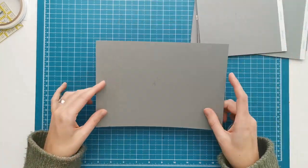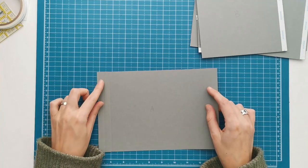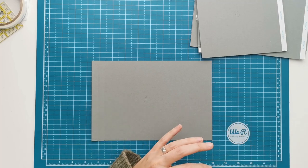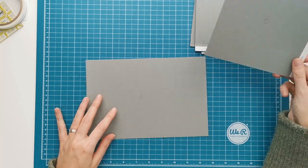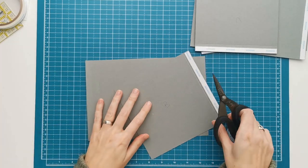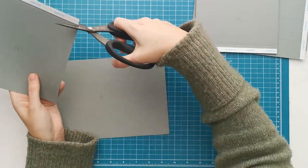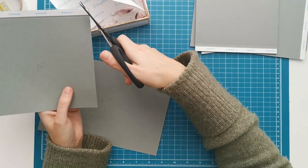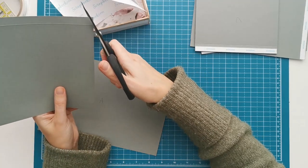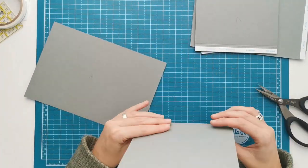First of all we have piece A - that's our base page. We have score lines on two sides. I don't have any tape on there yet but it will be on the dented side. The first thing we are going to attach is piece B, which has one score line. Tape is always placed on the dented side for this album, and I'm going to tape the half inch - so the tape is in between the cut edge and the score line. I prefer 3/8 of an inch tape if you use double sided tape.